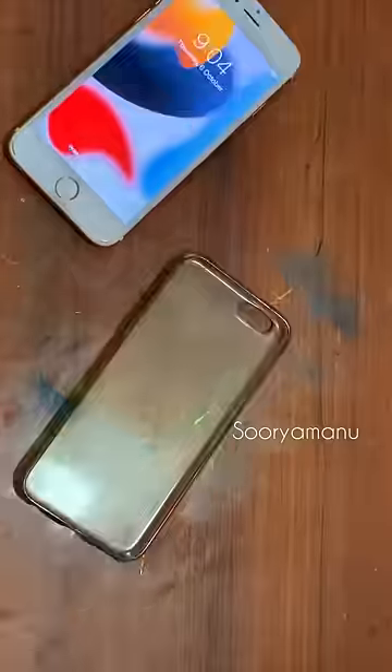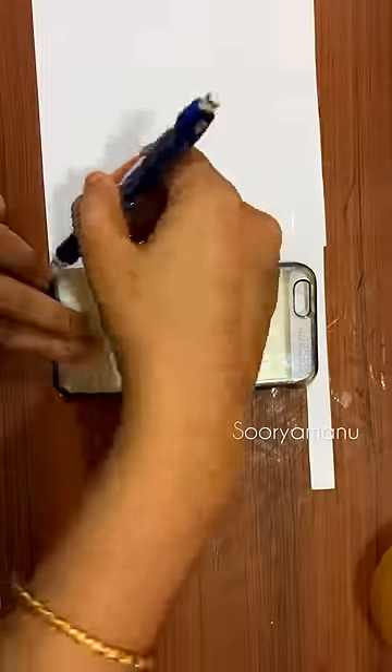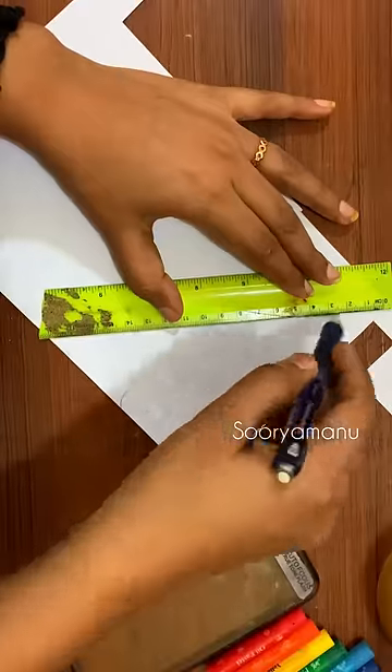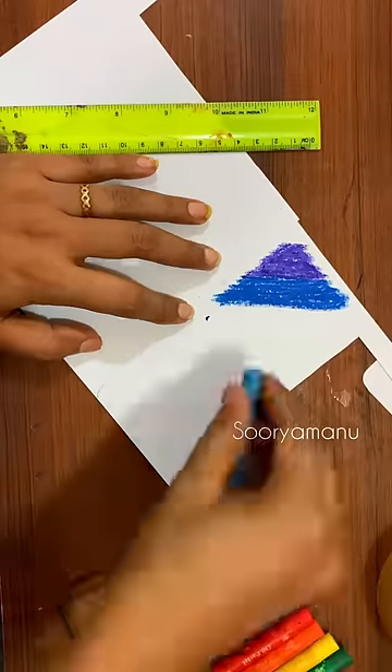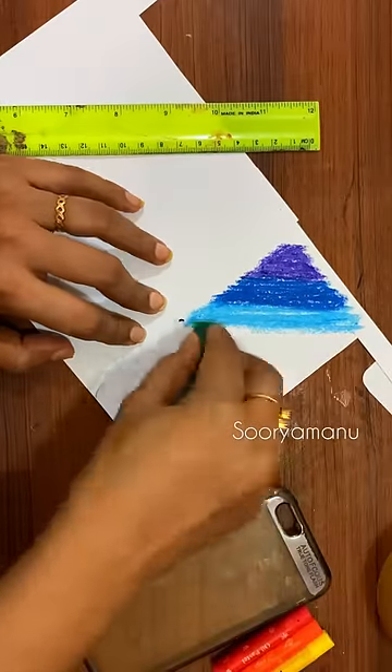I have a paper with a normal F4 size, a marker, oil pencils, and a rainbow color. I will blend with a tissue paper.